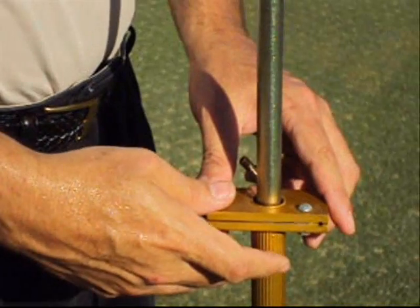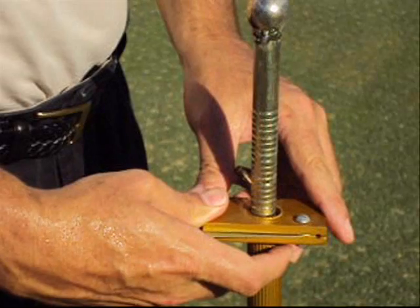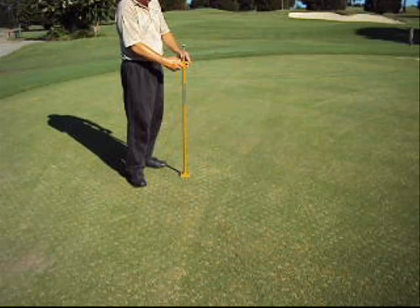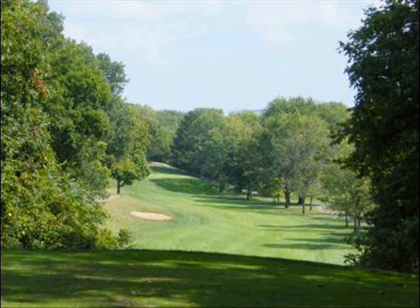Several readings should be taken from different test areas to determine average soil compaction. Areas before golf tournaments or before sporting events should be monitored for consistency from green to green or field to field.